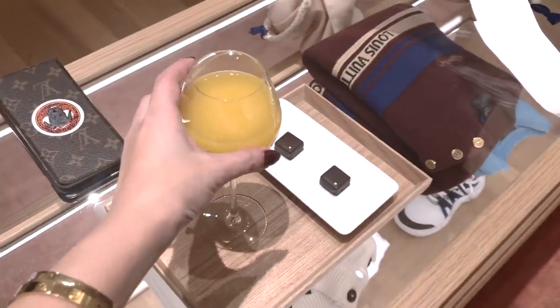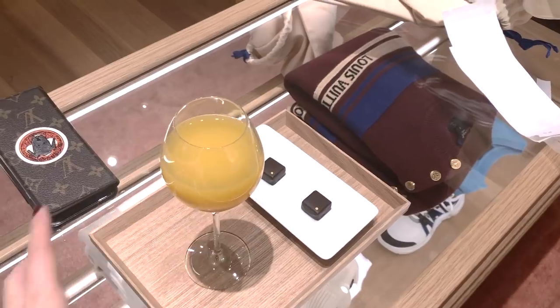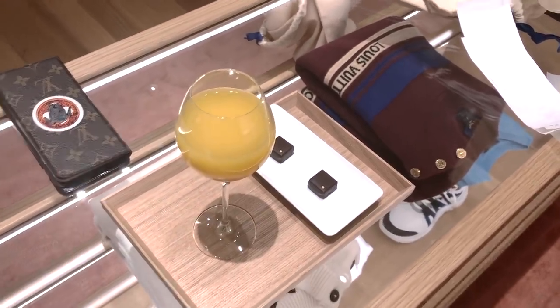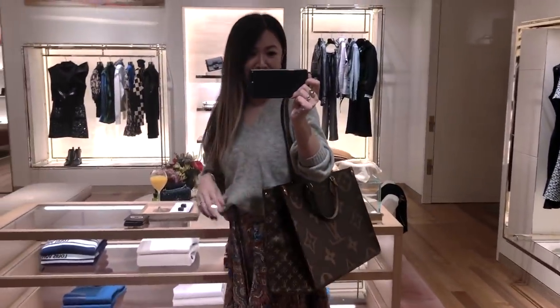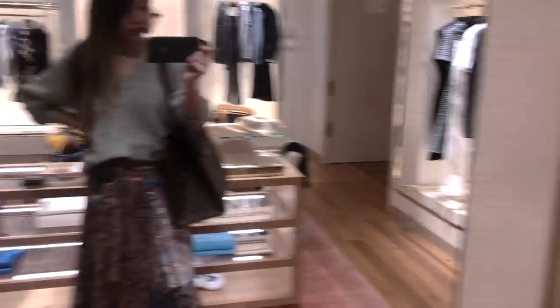I've got a little mimosa and I'm going to have a look at some of the new collection and take you guys with me. What I was really waiting for is actually this bag — the On the Go Tote. Let me go into the change room and see if that's a little bit better.